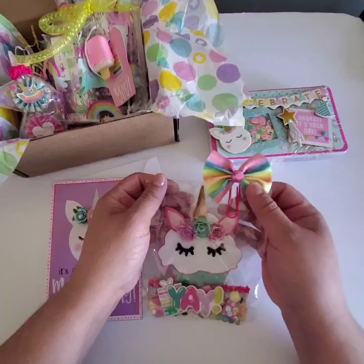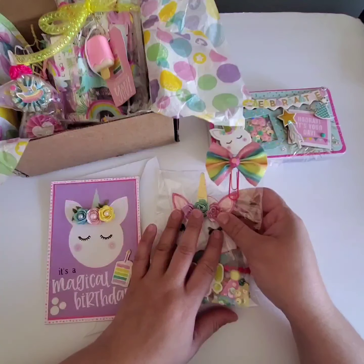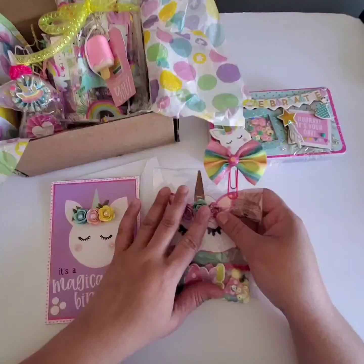So this is what I will be sending her. Her requirement was a memory dex card and an embellishment box, any size embellishment box.